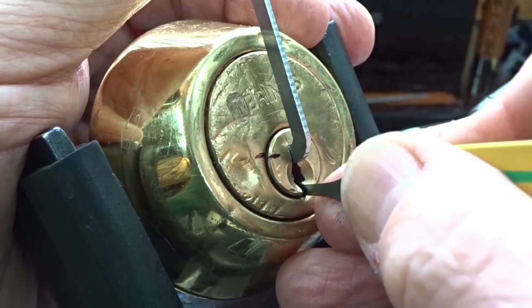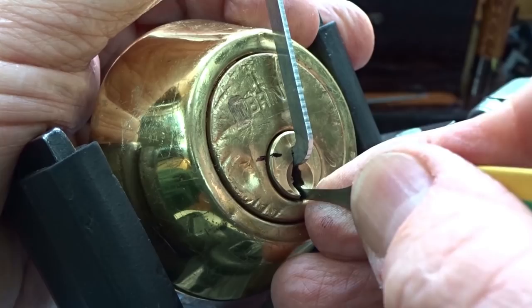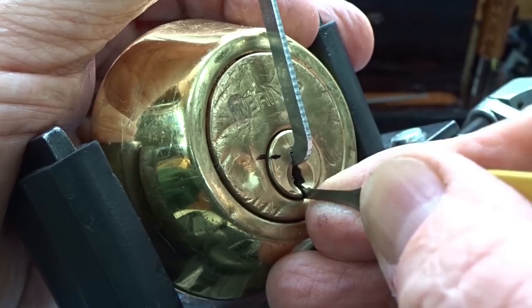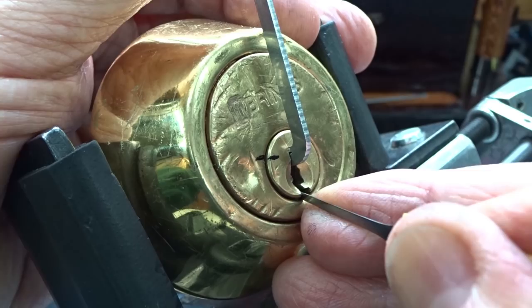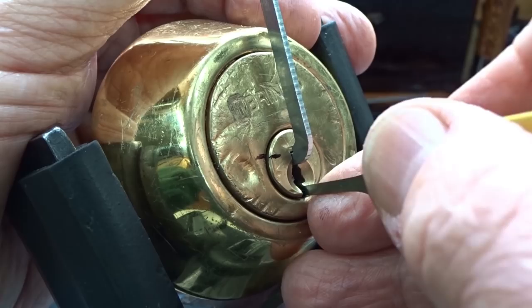Pin one, counter rotation. That was pin three — kind of forced him up there. Very deep false set at this point. Last pin, counter rotation. I lost the false set — three again. Back with a deep false set. That's two, counter rotation. Lost the false set. The tension is very light — and there we go.